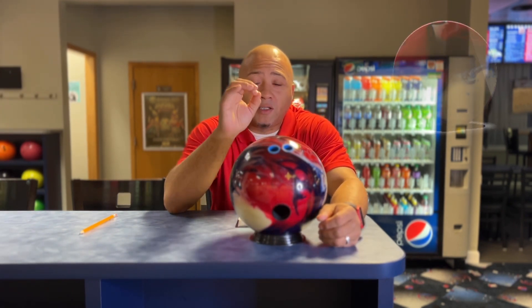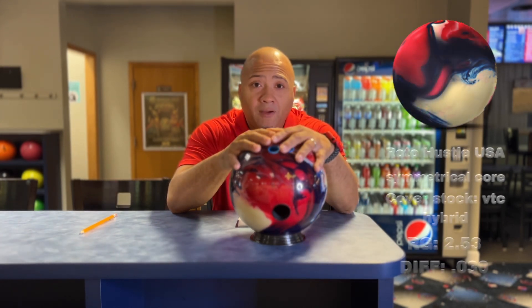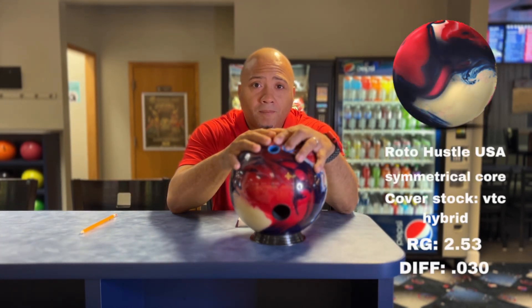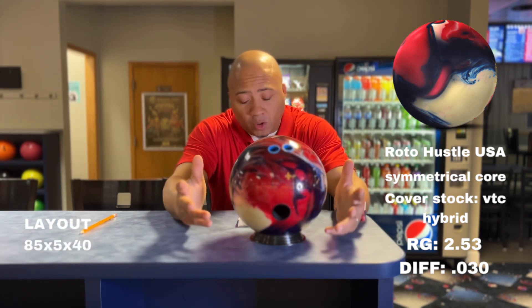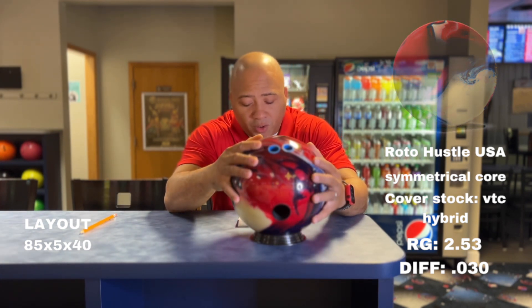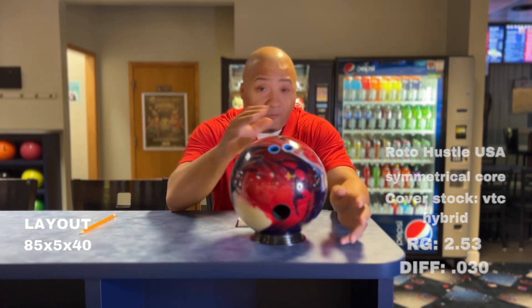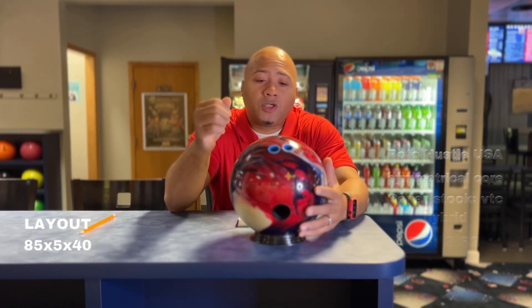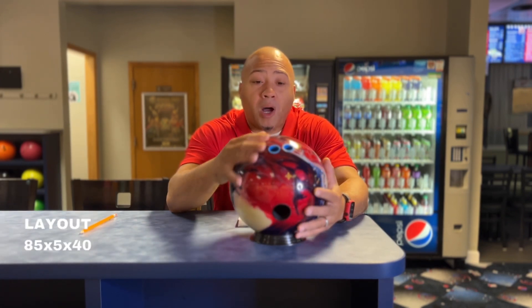The RG is 2.53 and the differential is 0.030. This ball doesn't have all the other perks and bells and whistles of some symmetrical balls. It comes at 3,000 grit out of the box, but what I did is I had it changed before I ever threw it — bumped up to 4,000 grit and had them put a little polish on it.